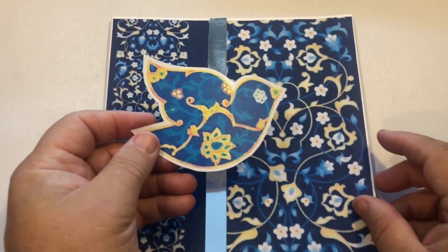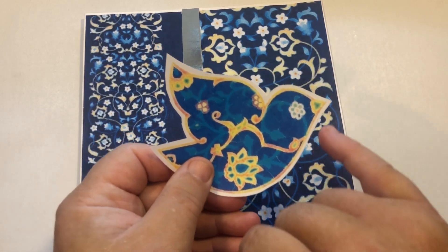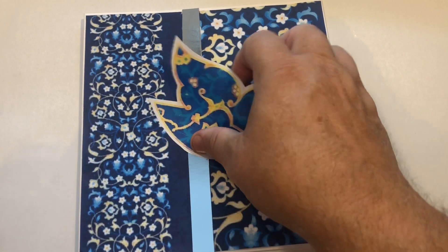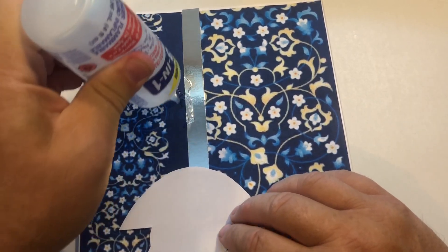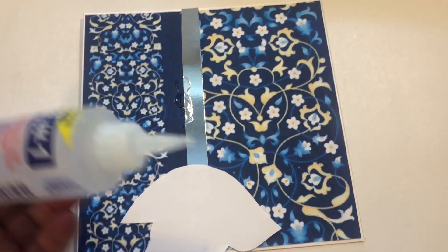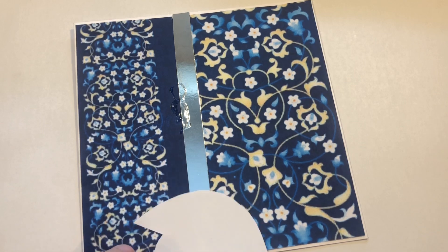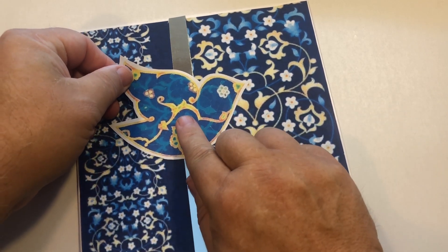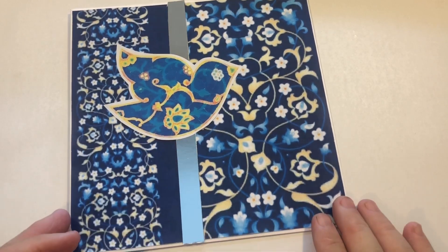What I've also done is cut out one of the birds, as you can see here. When I cut it out I left a white border all the way around. Because this is such a beautiful, intricate design, I don't need much decorative interest on it — but you know me, it's over the top! I'm just going to put it there. Simple — and that's such a simple, easy card to make.